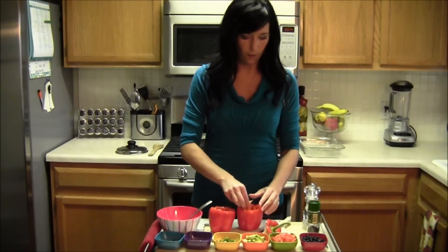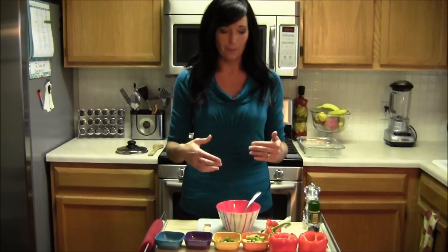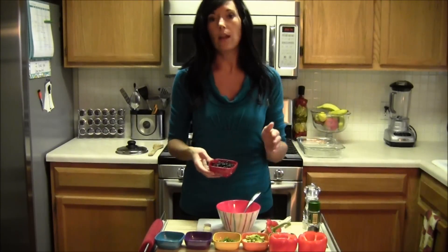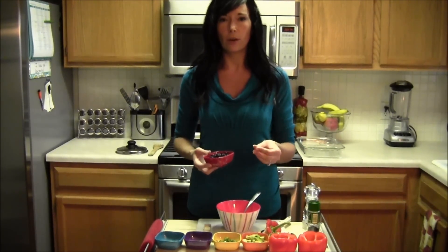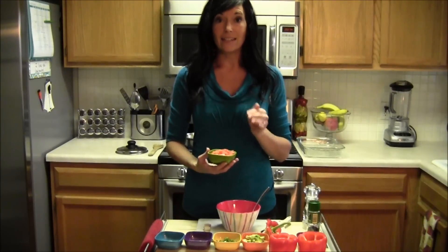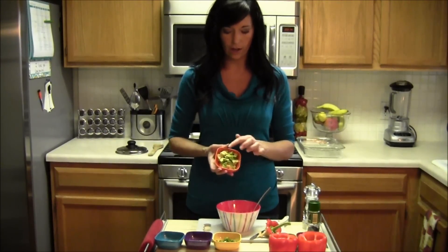You can scoop out the extra part if you want. The inside is going to look like this, and then we can set these aside and work on the filling. We're going to start with the black beans — half a cup. I actually soaked these myself from dried black beans, but you can just buy a can of black beans. Just make sure you get organic and rinse them really well. Toss all of this in a bowl. This is really, really easy. Then I have one tomato, seeded and diced. And then half of a small avocado, cut up into small little chunks.